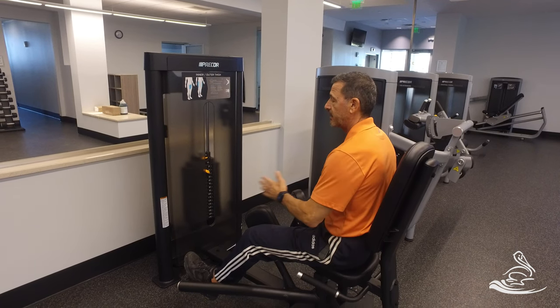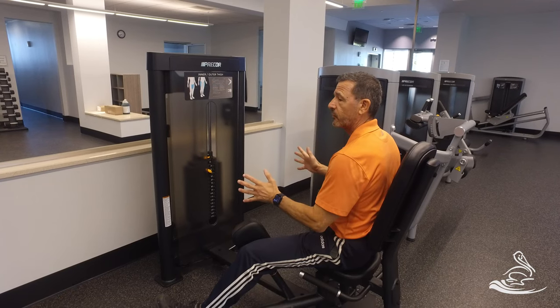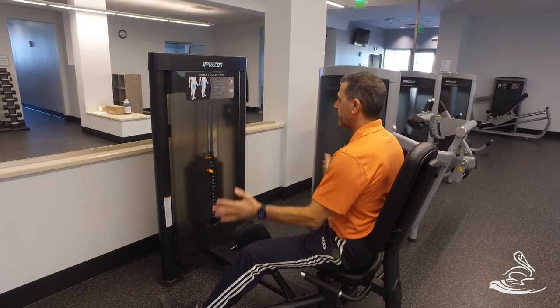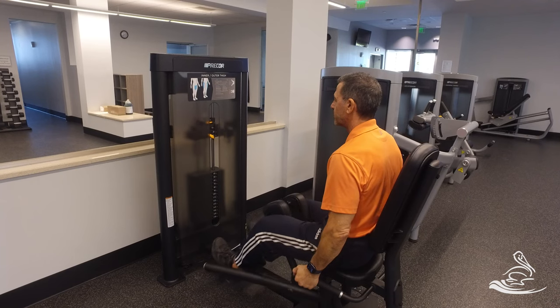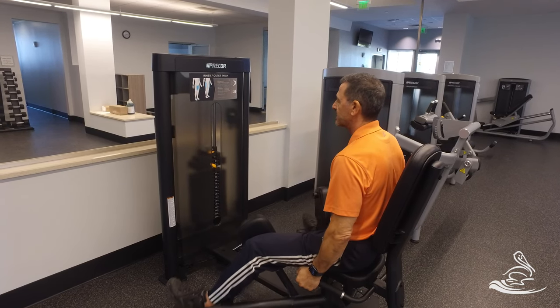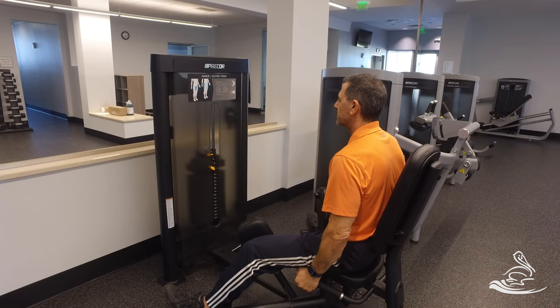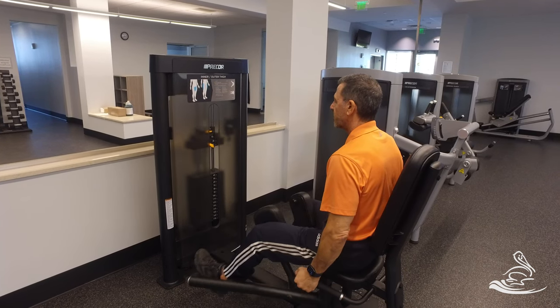Now use the handle again — open this up as wide as you can, whatever is comfortable for your range of motion. Now we're going to do the opposite: close in to work those inner thigh muscles. Very slowly on the way out, before the stack touches, squeeze back in slowly.